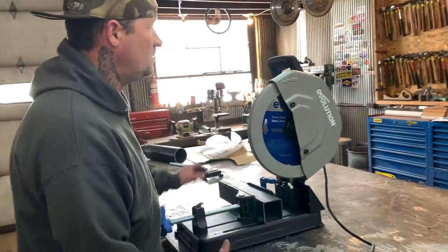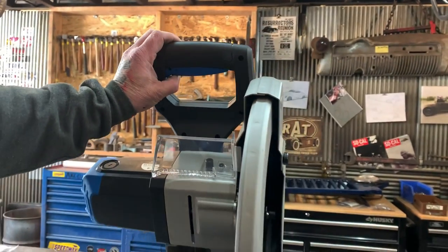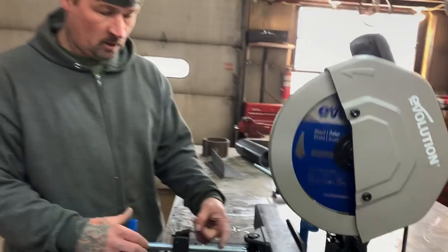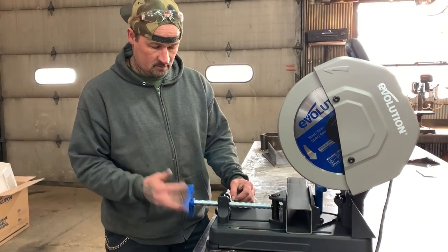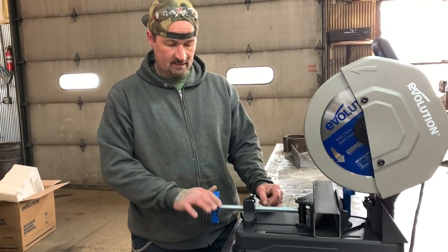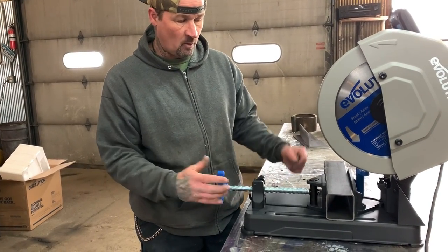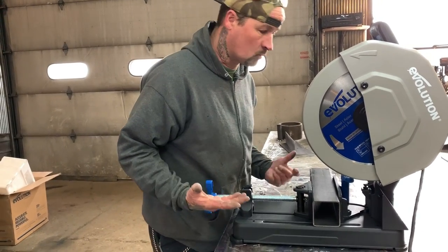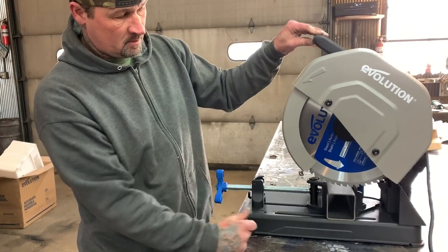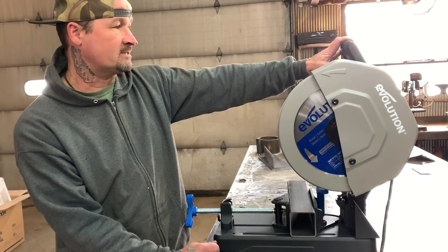One of the first things I'm really impressed with is it has a lock on the trigger - you have to pull that lock before you can pull the trigger. And it has a really well-built Acme thread setup right here that you can flip up, pull it back, which is really nice. This is all set up with the angles - flip that down and it tightens super tight. You can tell this is made out of aluminum and everything is very well built. I don't see a bunch of plasticky, crappy parts on here - this thing is built like a tank. And as soon as you pull it down, the guard pulls away for you and goes back when you put the saw back up, keeping your hands out of the way of the blade.